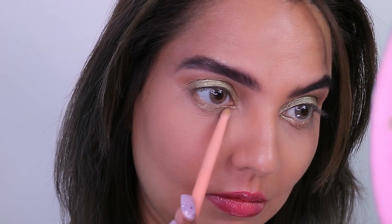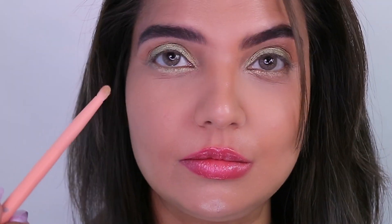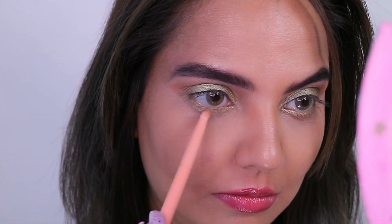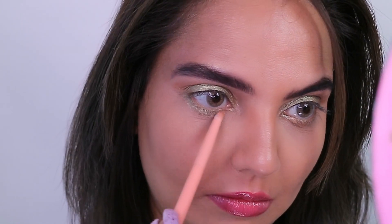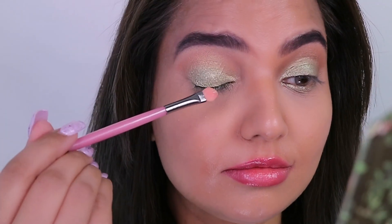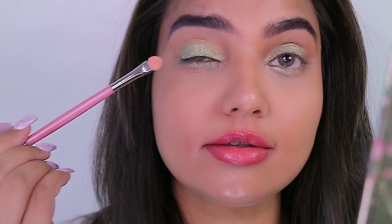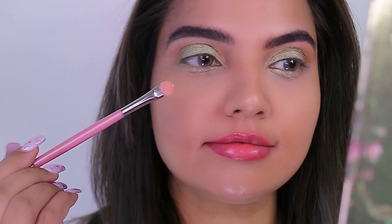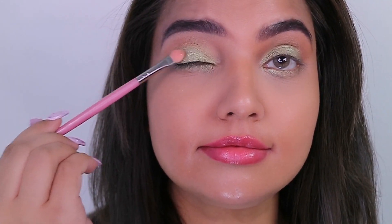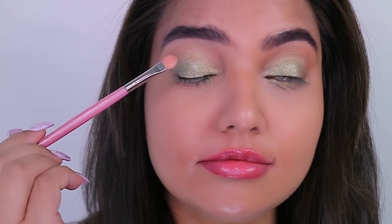The next shade is Fun in the Sun and this goes on the lower lash line — use a small brush, no need to wet it since it's super pigmented. Then I've used this glittery liquid eyeshadow from Stila — it's the Glitter & Glow liquid eyeshadow in the shade Follow the Sun.